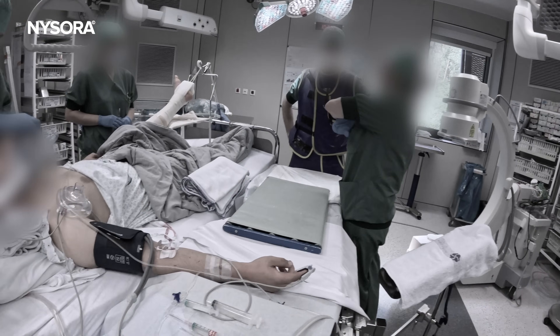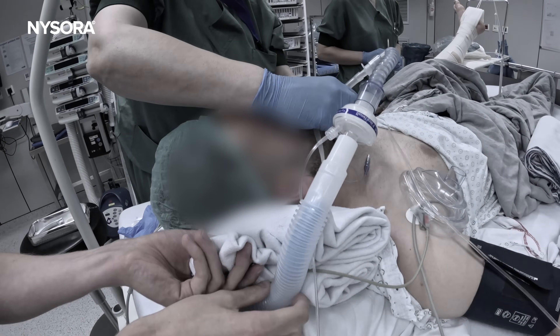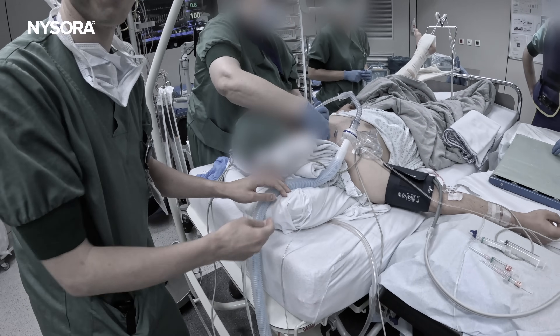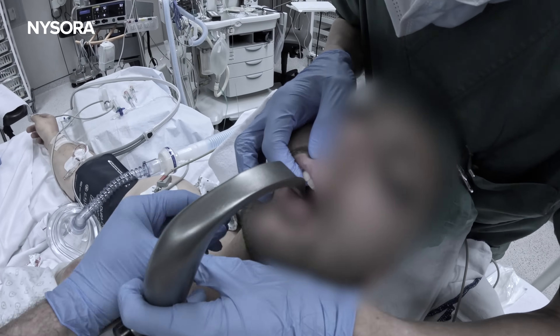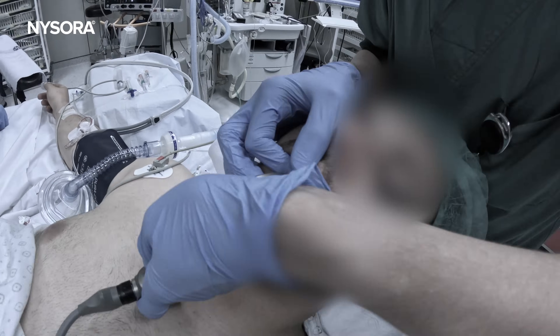Today we're diving into a real-world scenario: managing an unexpected difficult airway in a patient coming from the emergency room with an open ankle fracture. Airway management can be challenging, but when it is unexpected, quick thinking and proper techniques are critical. Let's walk through this case.